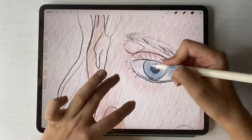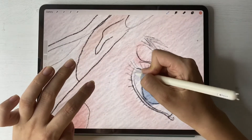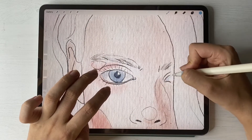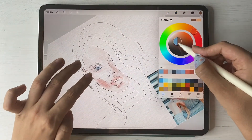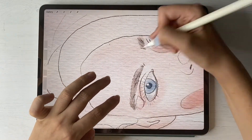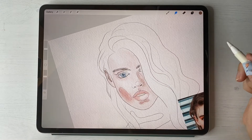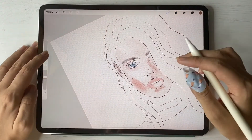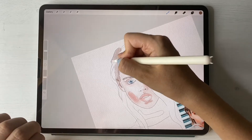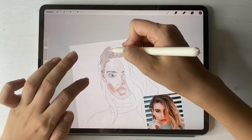We also have shade right in the eye because it's not totally white — I think you know that already from my previous classes. Now let's paint here. You can overlap colors, it's fine — some areas are darker and some are lighter.